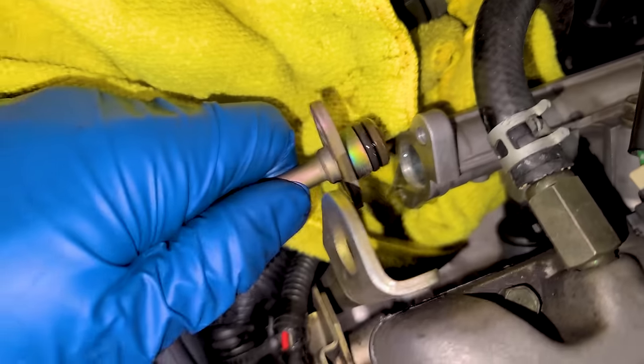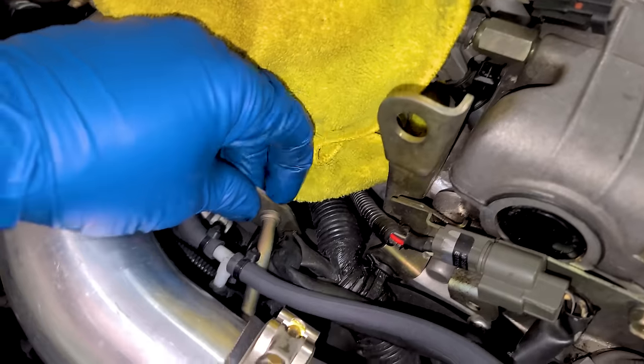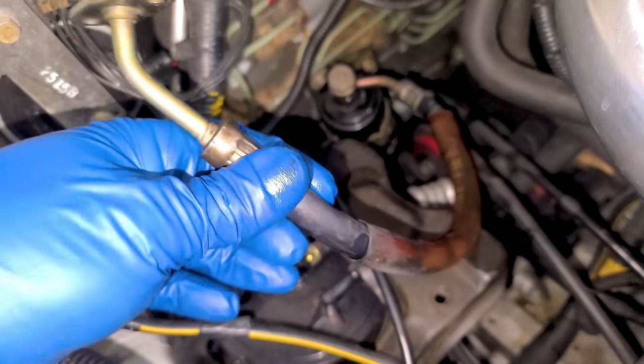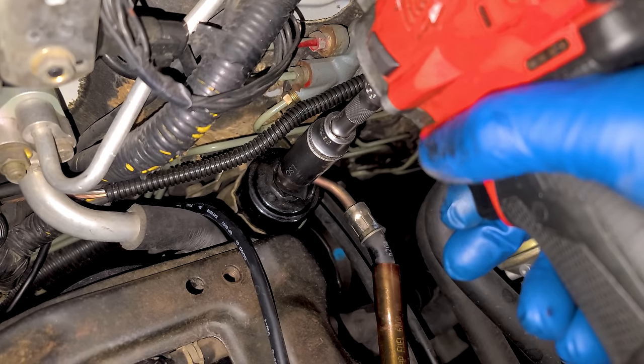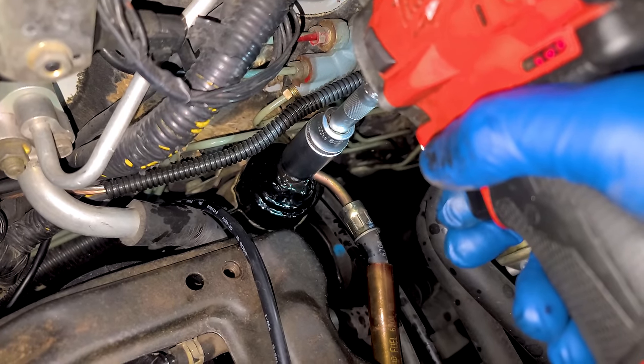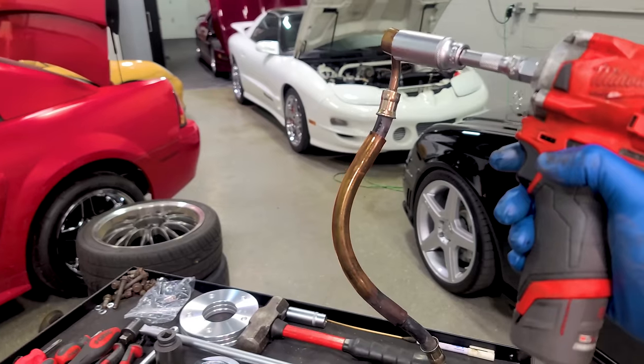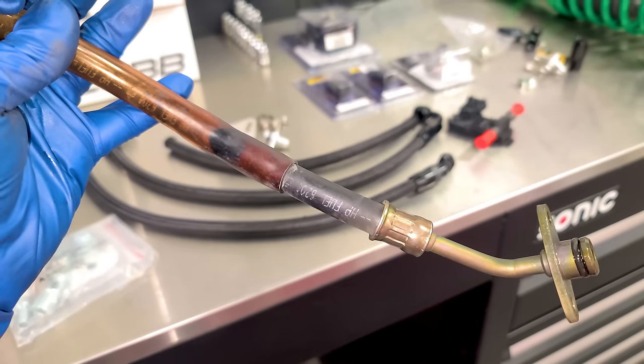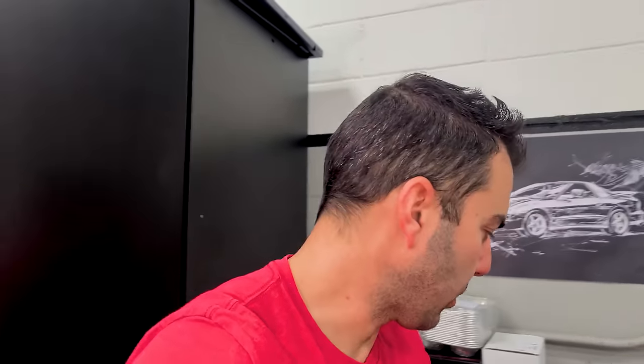I'll pull this out, lose a little bit of fuel, and then pull the line out. We're actually going to replace this line right now, so we can remove the bolt at the fuel filter. Here she is — old fuel line. Just like the fuel hose that failed at the sending unit, this can do the same. It's just as old, and rupturing is really common and it's under the hood. So we're getting rid of it — we're upgrading it.